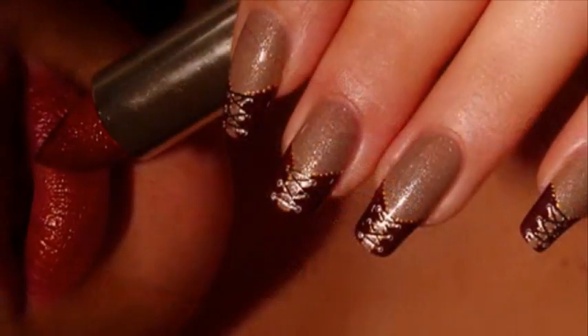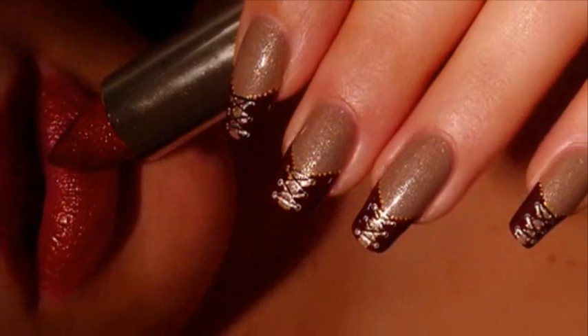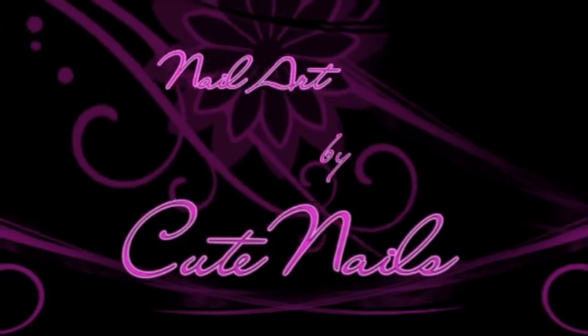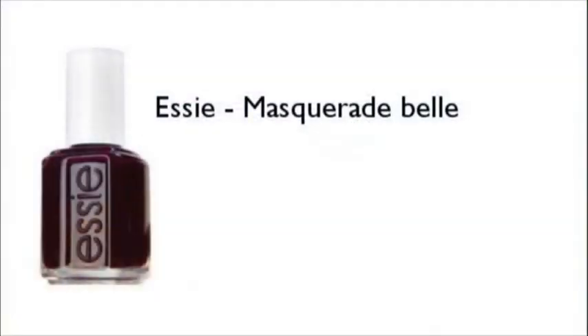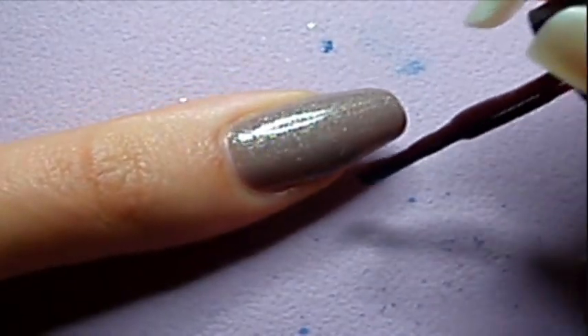So let's get it started! To start off, apply two coats of a dark beige base and let it dry.